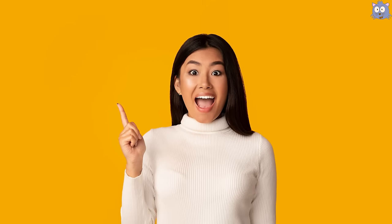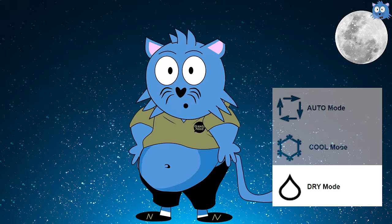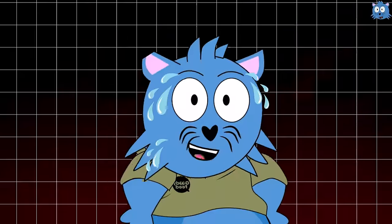Here's a simple hack for a hot country like Singapore: to save more money, it's best to use dry mode at night since it won't be hot outside, and auto mode during the day. As for the fan speed, you can keep it down since it serves no function unless you're sweating like crazy.